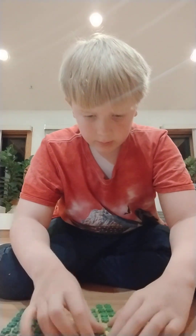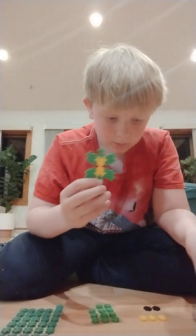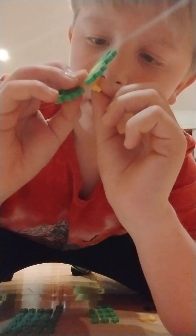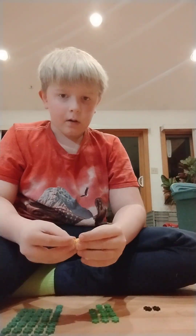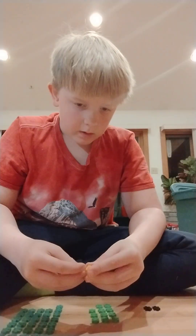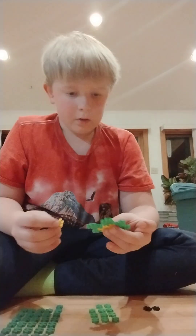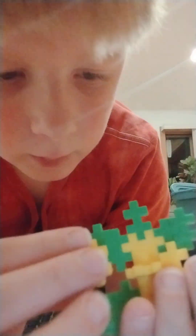The first thing you are going to do, you are going to take this thing that you built and take a yellow and stick it in there. Then you are going to stick a yellow piece right there and there.